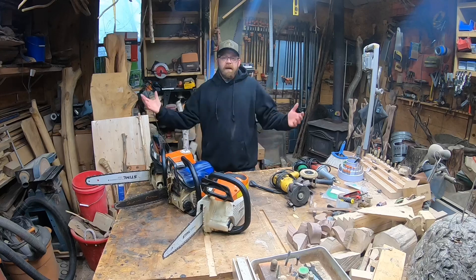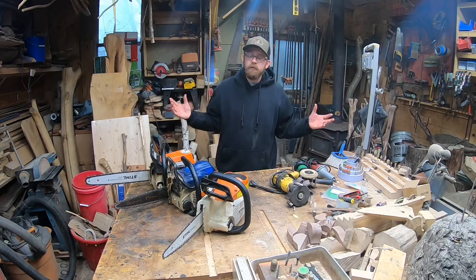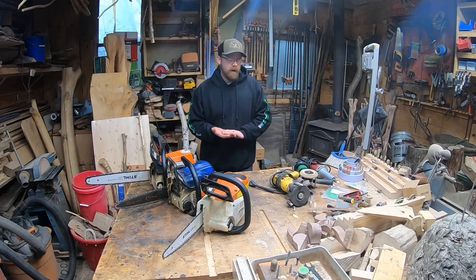Hey guys, welcome to the channel. Today we're going to be going over my top five tools for the beginner carver, or somebody looking into chainsaw carving. What tools do I need to get started? What are the first five tools I should buy if I'm going to get into chainsaw carving? That's what I'm going to go over today — just my opinion, my list of roughly five.